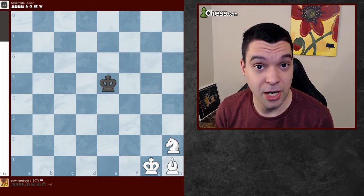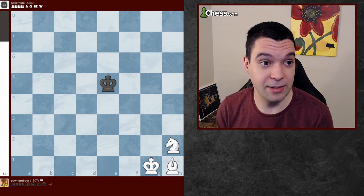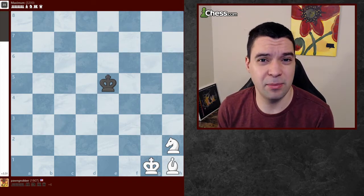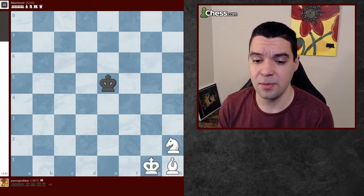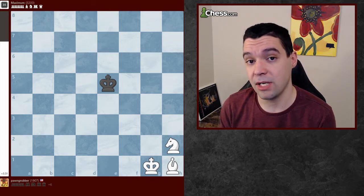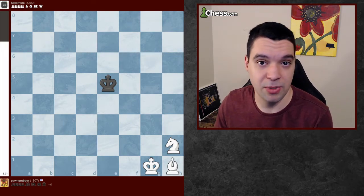Today I'm going to show you how to checkmate with a bishop and knight. Checkmating with a bishop and knight is very difficult, and it's something that a lot of players don't learn because it's not very useful. But a couple of people asked me to make a video, so I'll be showing you how to checkmate with a bishop and knight.